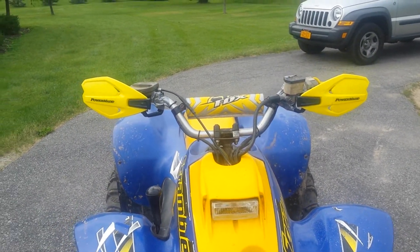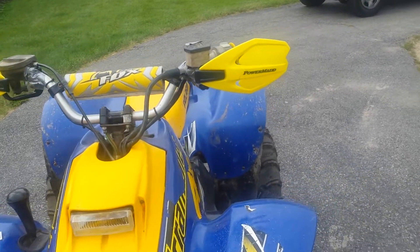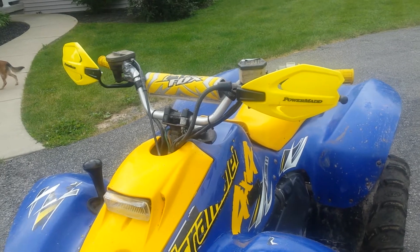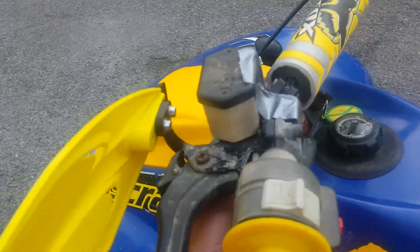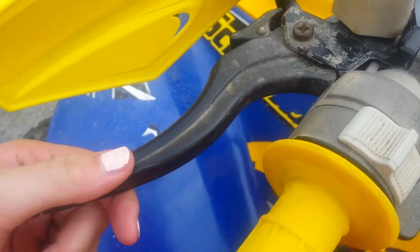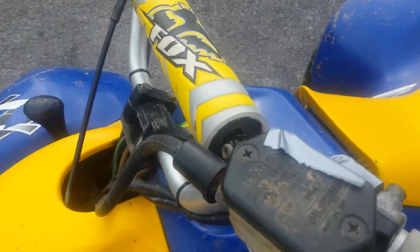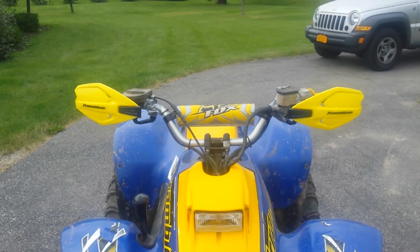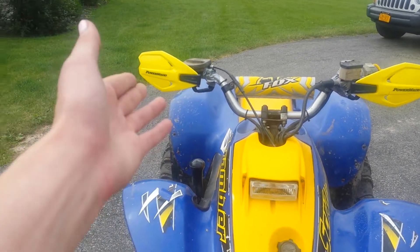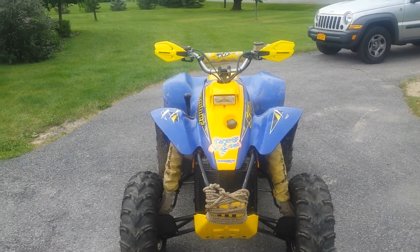The most noticeable change is the hand guards — I got a set of Power Mat hand guards that I just put on right before this video. I really like the way they look; the yellow goes well with the colorway I have going on. The only issue is I can't mount one side because of the braking system — the brake and fluid reservoir are in the way, and the mount won't fit in there. I just duct taped it for this video. If any of you guys have tips on how to mount it, let me know. The other side works fine.